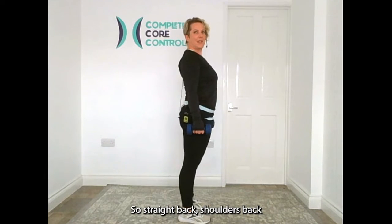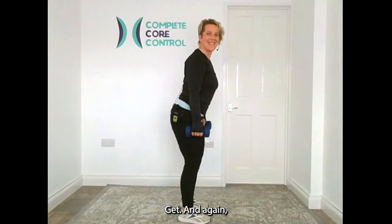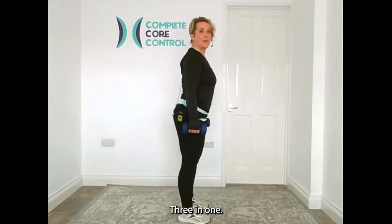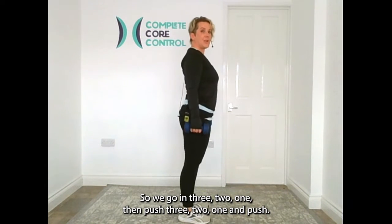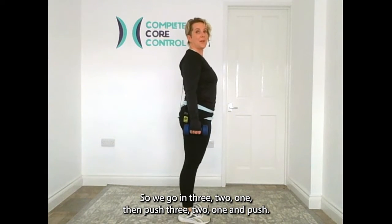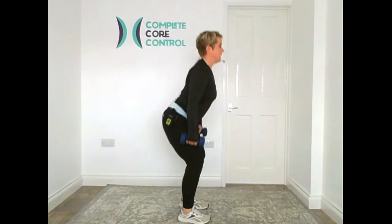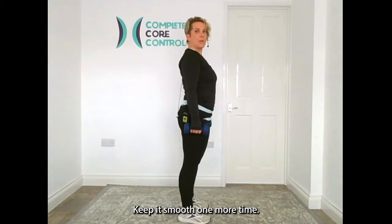Straight back, shoulders back and down. We're going down for two, up for two. Keep it smooth. Now let's change the pace a little — three counts down and one up. So we're going three, two, one, then push. Keep going.